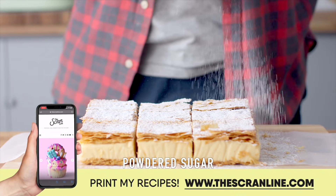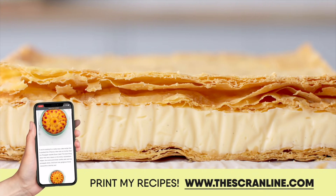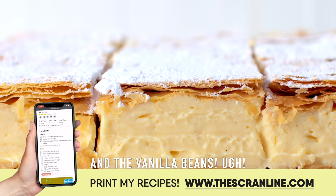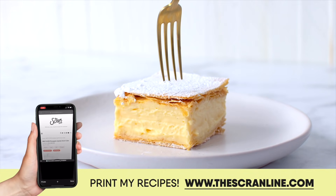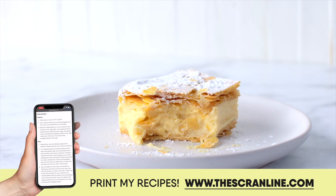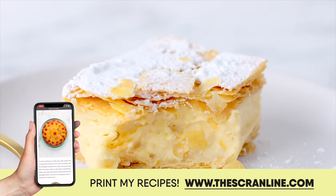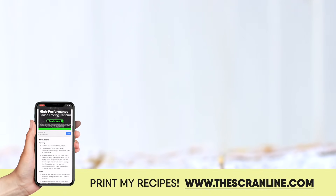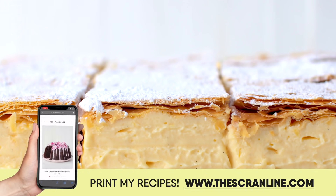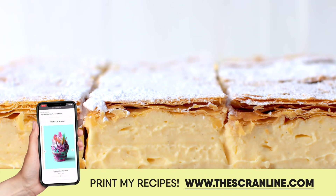Cover it in a generous dusting of powdered sugar. Look at that flaky pastry and those delicious vanilla beans — yum! If you'd like to grab the recipe for this classic vanilla dessert, it's on my website, thescranline.com — link is in the box below. Thank you so much for joining me in my kitchen today. If you'd like to see more recipes from me, I've got them up on screen right now. I'll see you all on the next episode of The Scran Line.